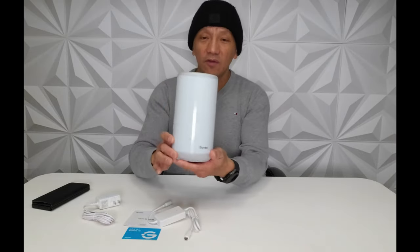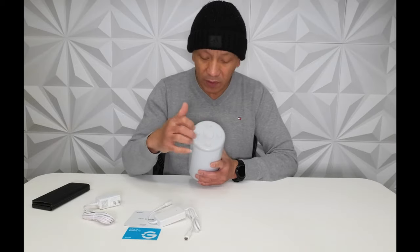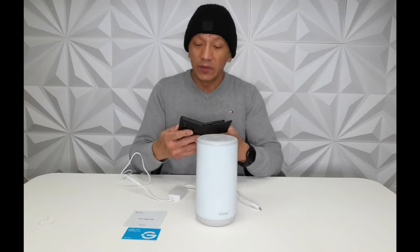This is the Govee table lamp. There are five buttons here — four small buttons and then the big one in the middle. Before you plug this in, we are going to open the Govee app.